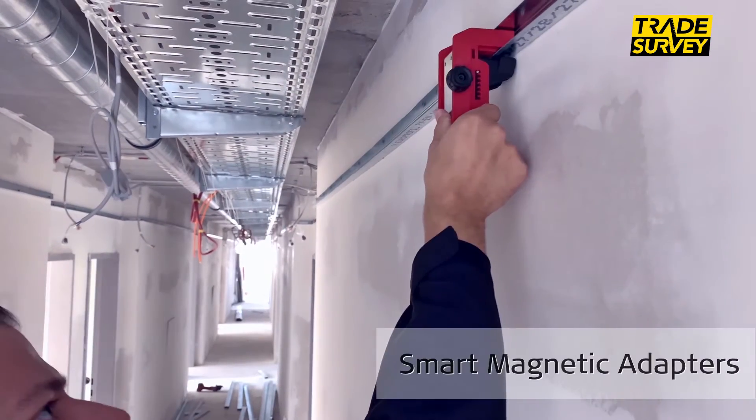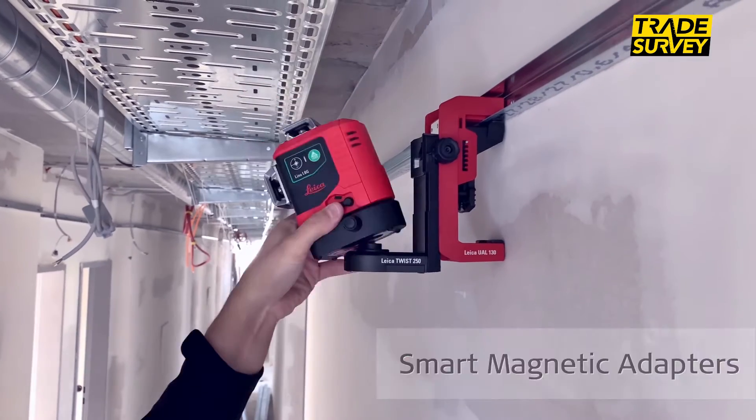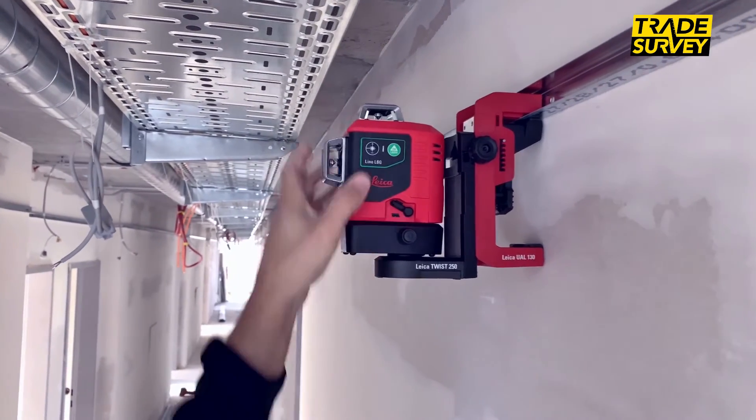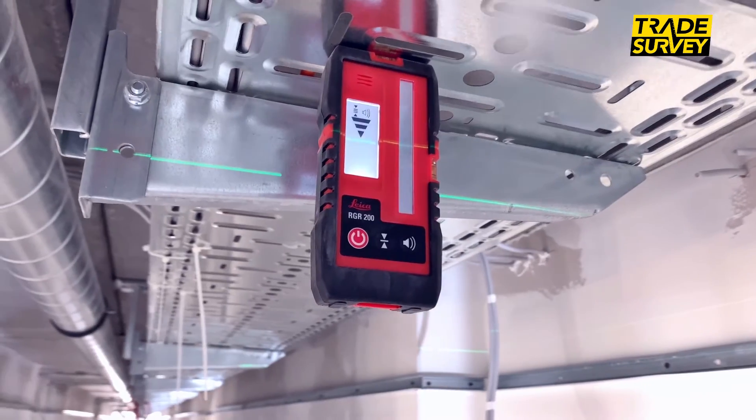One-click connect it with our wall mount adapter UAL 130 in seconds, perfect for suspended ceiling installations, transferring reference heights and complex drywall installations.